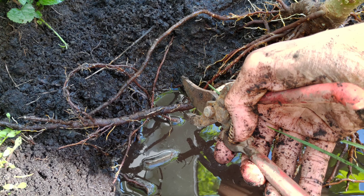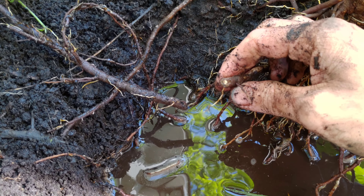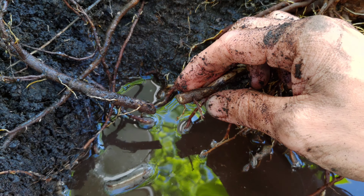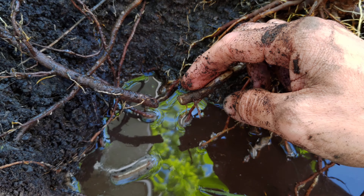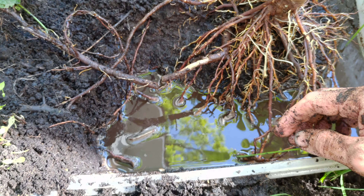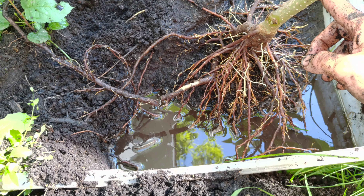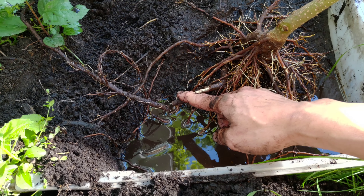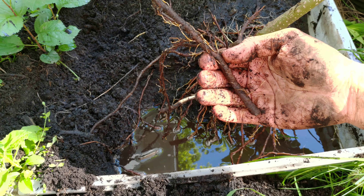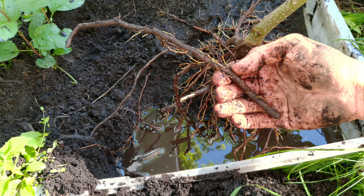Here we go. I'll just cut it like so, and there's the cut. The new tree should probably sprout here, and so that's the mother tree. The new tree should probably sprout from here, and then I'll take these roots and I'll plant them somewhere and we'll see what kind of new tree comes out from that.